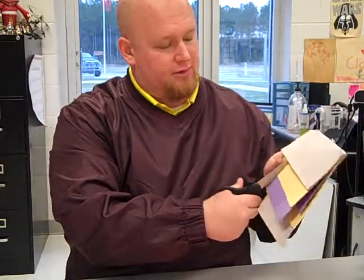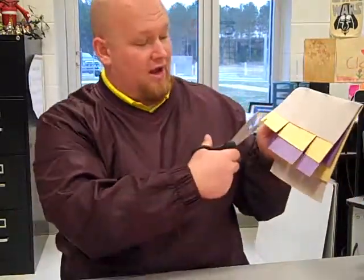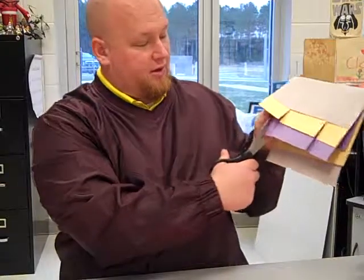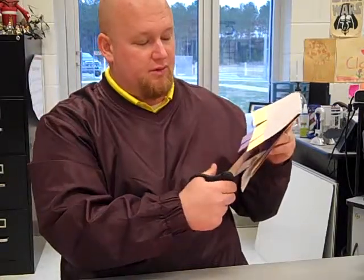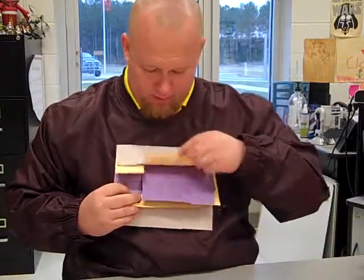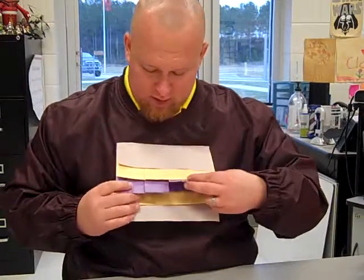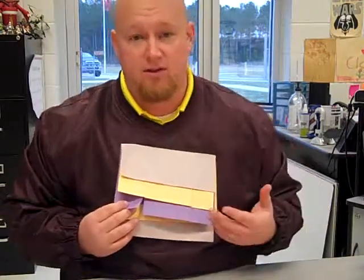I've gone ahead and cut my one-thirds. Now this is the hard part — I screwed up like four times trying to make this model for the video. To cut into sixths, you just take one-thirds and split each one in half, so I've got to make sure I don't cut through my third. I'm not being super concerned about exactness because I just want them to understand that one whole is made up of three-thirds, six parts total, two parts making up each third, four parts making up two-thirds, and six parts making up three-thirds.